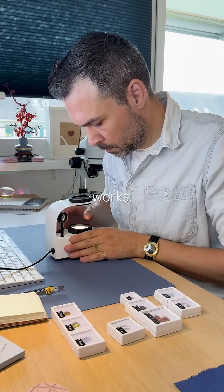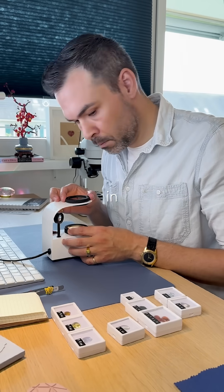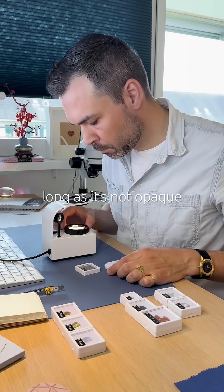Here's how it works. Start by rotating until the light is fully blocked, then place the gemstone in between. It can be loose or set, as long as it's not opaque or fully enclosed.